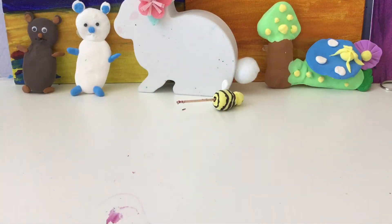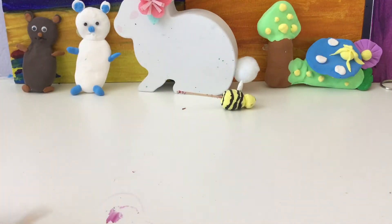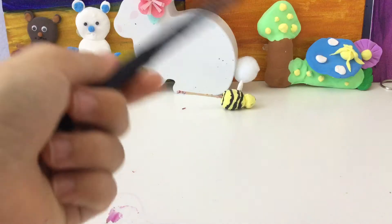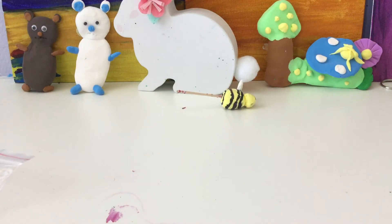So the supplies you need to make this is a toothpick, if you want it to be like this. If you don't want it to be, then you don't need a toothpick. But you need some yellow clay, some black clay, and a black marker. And for the wings you need some white clay. Yep, that's it. Let's get started.